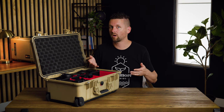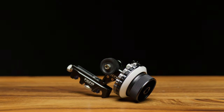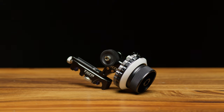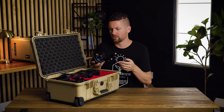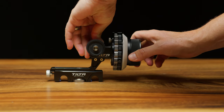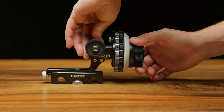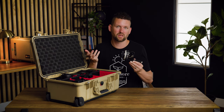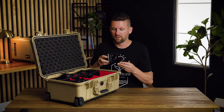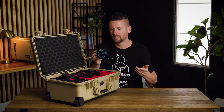One of the things we invested a little more in this round after the theft was the Tilta manual follow focus. The SmallRig one we had before was about $100. This one is around $700 or $800 new, though we were able to get it used. The old one just didn't feel nearly as smooth, especially on these full frame cine lenses — it didn't feel precise. But this one is just so smooth. It fits on two 15mm rods, is locked in, and works great.